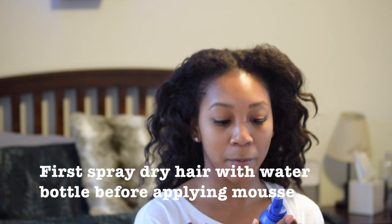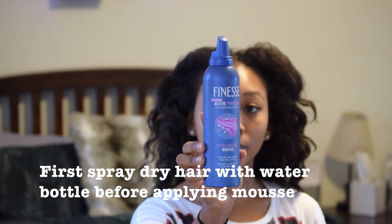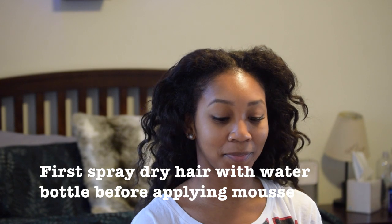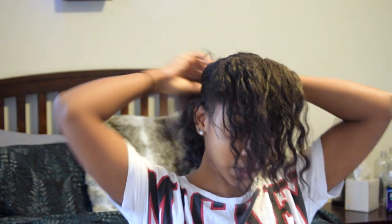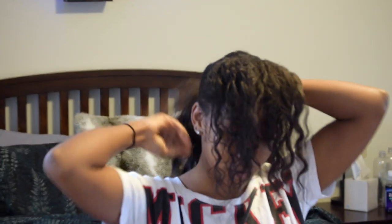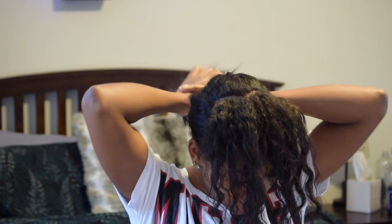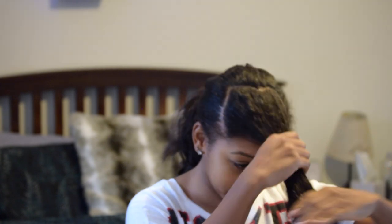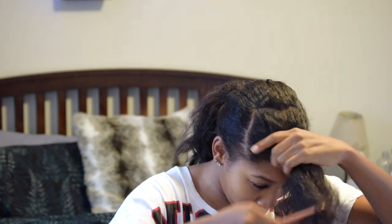So this is the Finesse Active Protein for Healthy Beautiful Hair Extra Control Rose. I'm going to section off the back, just keep it out of the way before I start these three rollers. I'm not going to have my hair be fully wet — I want it damp, so maybe about 75% wet.